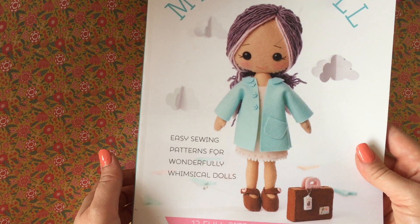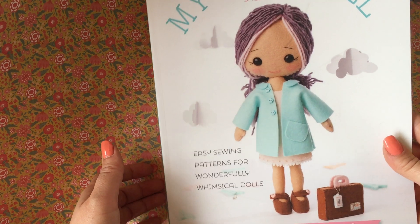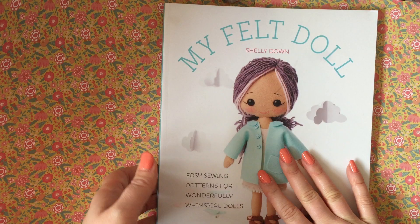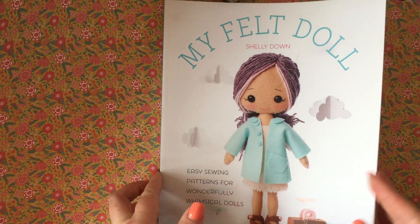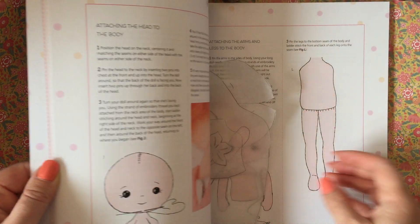It's actually one that I got at one of the craft fairs. It's called My Felt Doll by Shelley Down, and as you can see it's a book for making dolls basically out of felt. Once you open up the book there's a whole range of different dolls that you can make.